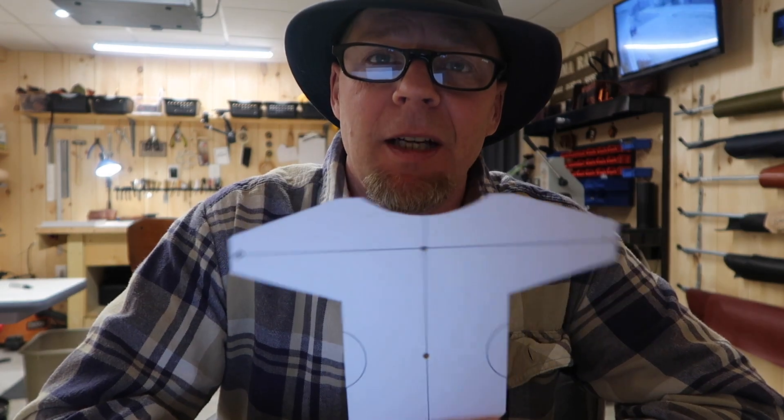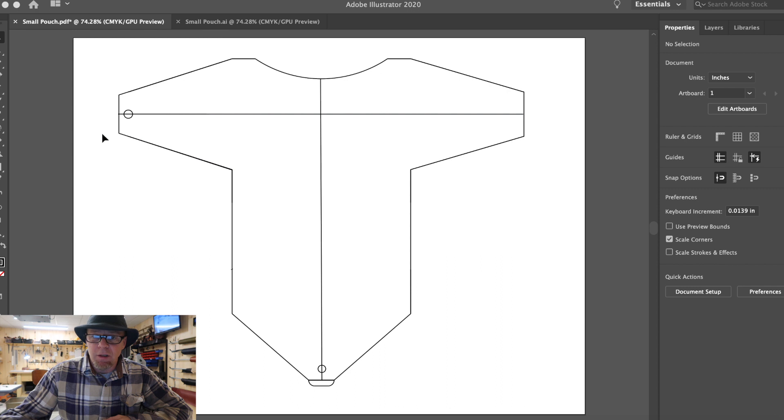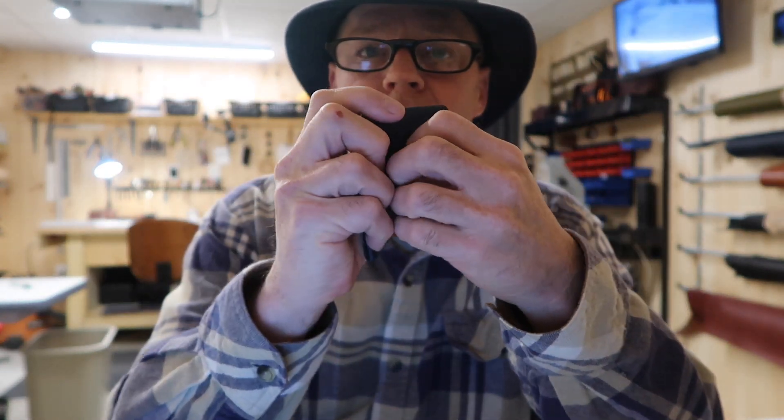I used some scrap leather and made a couple of pieces, and realized that things weren't long enough. So I just went back into Adobe here - and I'll show you right here - all I did was I stretched these things out. They were like right here before, and I just stretched them out a little bit and made these two a little bit longer, and then stretched this whole bottom half down to make it a little bit longer. And that got me to the point where everything started folding over and I was able to get this little pocket design.